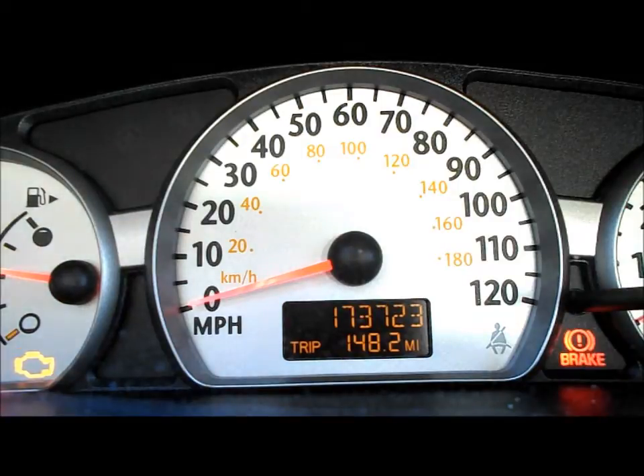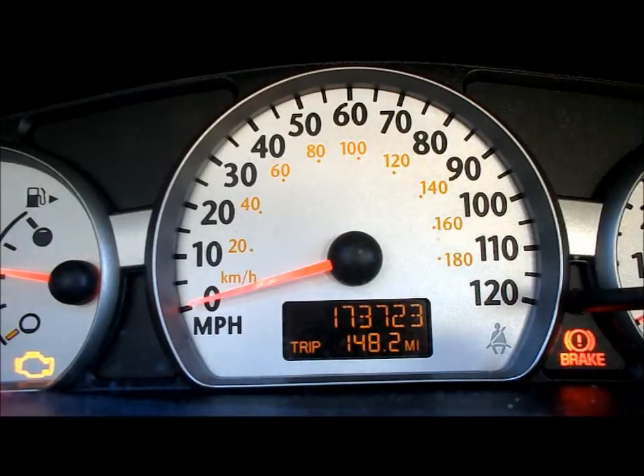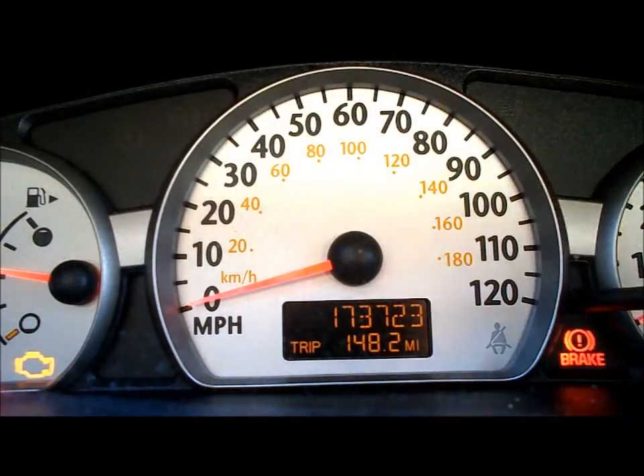So I've got myself an UltraGauge right here — I have one of these in my Mustang. Brand new, and I'm going to plug it in right now. It just goes into the OBD2 port. Finding that first — the key's on — right there, just plug this in and it should connect.